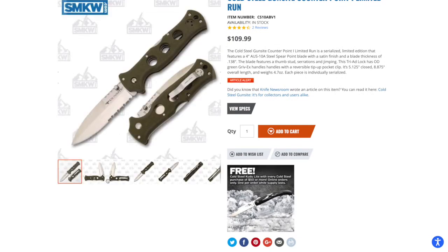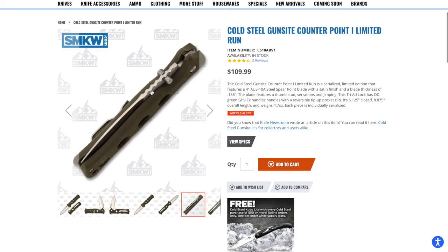One thing I did want to highlight on the Gunsight Counterpoint is this really cool blade filing — it looks fantastic, kind of a snake pattern going on there. I really like that a lot.